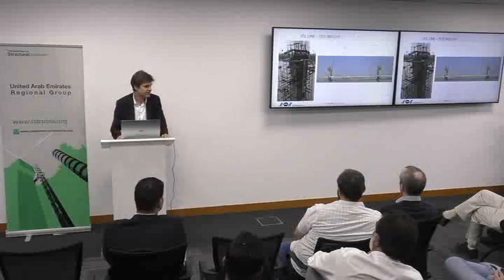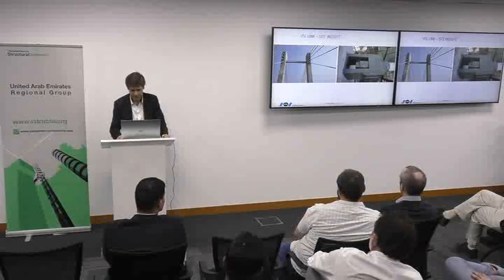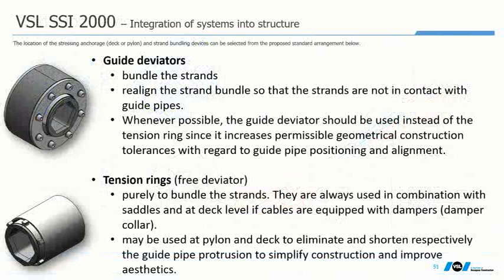These are projects where links have been installed — references mainly in India and some in Europe. Regarding transition devices, dampers, or guides: guide deviators are usually required to ensure that a stay cable, with its deformation during service, will not touch the structure. In terms of deviation control it is not a necessary component for VSL extradosed bridges, but it is very important when deviation can go quite far, to protect against contact between the cable and the structure.